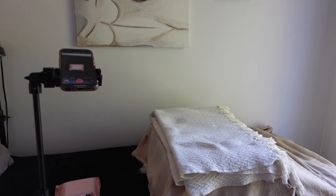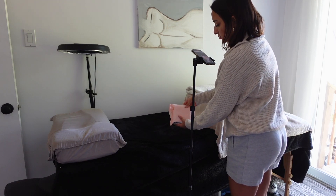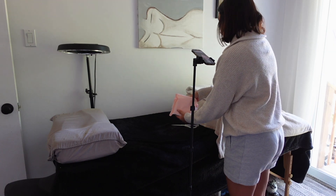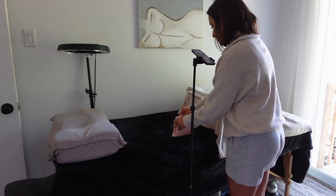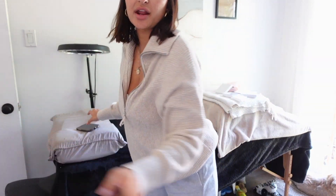I just filmed all of that content — I stayed quiet so you could hear the sounds. I'm still going to put music on top of it but I'll also leave some of that original audio in so you can hear the box being opened and things like that. Now I want to show you guys the necklace.